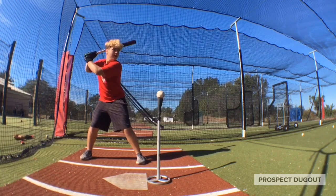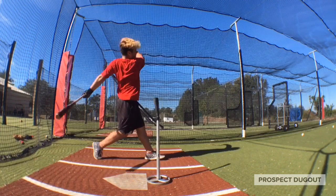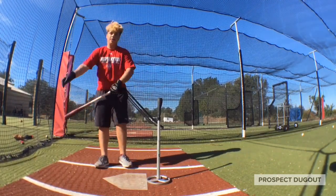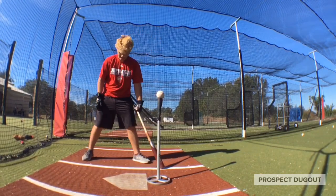Always make sure you're visualizing a pitcher. Fastball. You don't want to just hit a stationary object off the tee. Get yourself in a game-like situation so the movements and the patterns can feel the same.